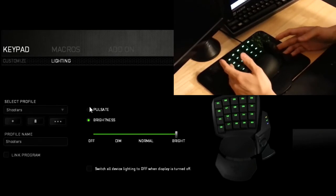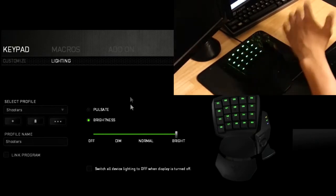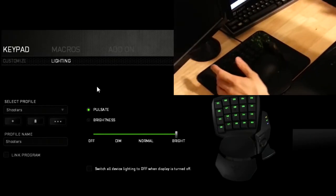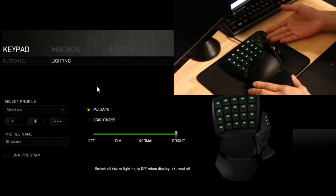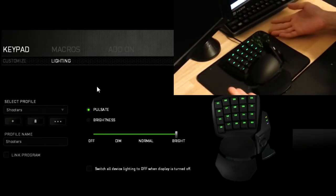The last physical feature worth mentioning is how cool the backlighting looks. You can set it to a constant brightness or select it to pulsate. That pretty much covers the physical functionality of the Razer Orb Weaver.